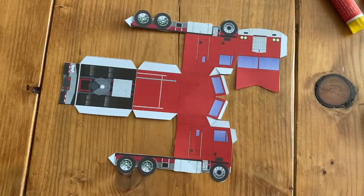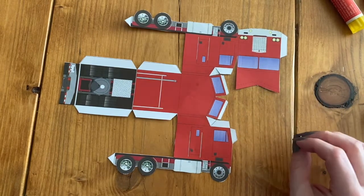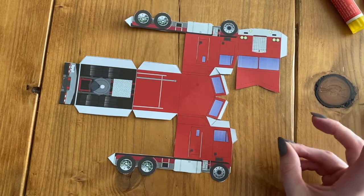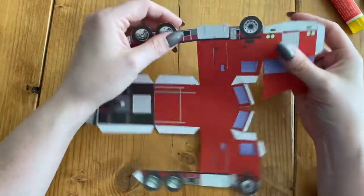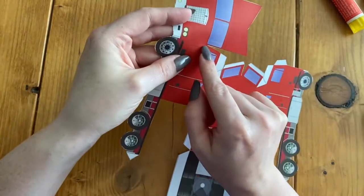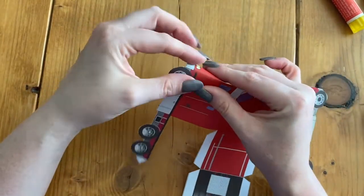Now that we have it all cut out — that took quite a bit of time — we have lots of folding to do. This one is going to be a little bit trickier with folding because there are a lot more parts. It is quite challenging. I know that this is like the front of the semi, so there's this little line right here where it goes from the side to the front that I need to fold on.